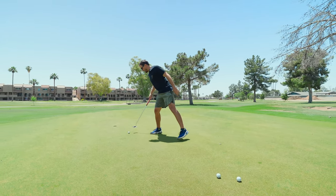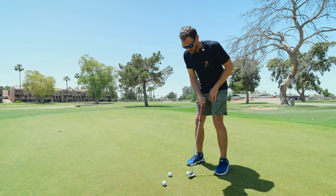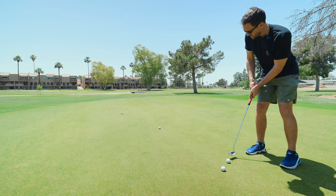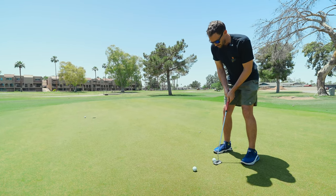I just can't recommend this putter enough. Go to your local pro shop or PGA store and see if they can get an Even Roll in, or if they have one, try it out — because I think you'll be really impressed with the feel and build quality of these putters.